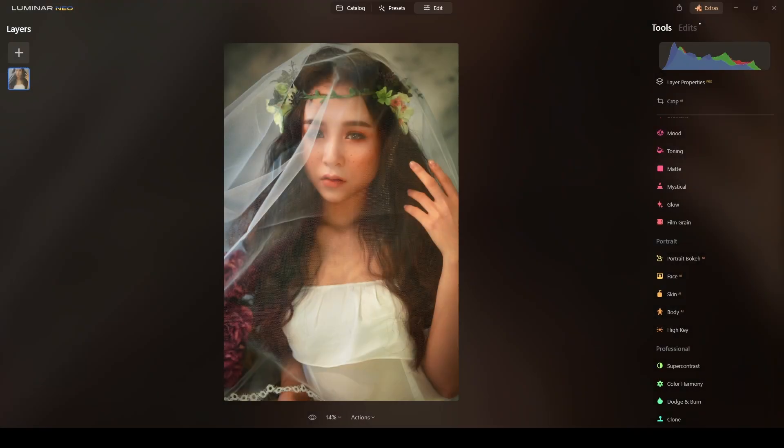Do you want to edit stunning wedding photos that will last a lifetime without spending hours in front of a computer? You need to watch this video.